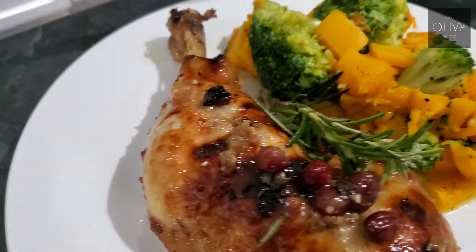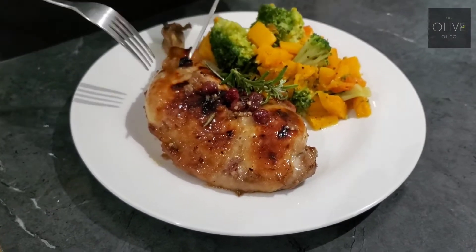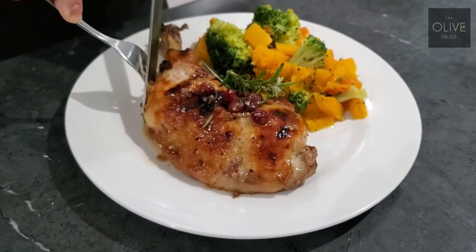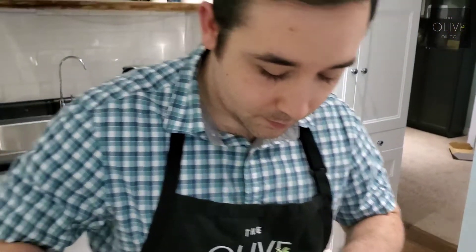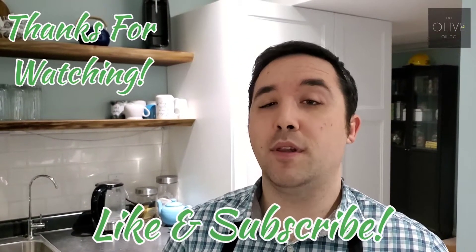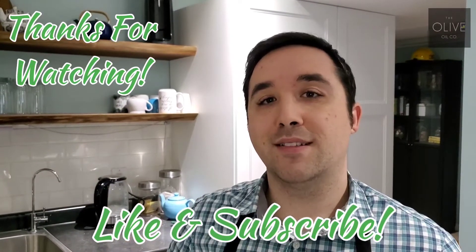Oh, this smells — cranberry, rosemary. Let's get a little bite of this. Look at that juice. That nice savory with the sweetness of the cranberry — oh man, this is a delicious chicken recipe, guys. I hope you liked this video. If you did, please leave a like and subscribe, and we'll see you guys next time.